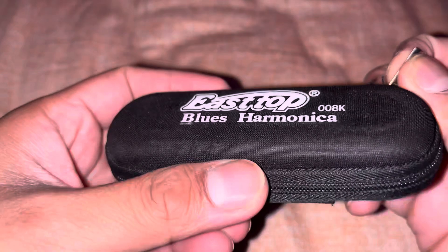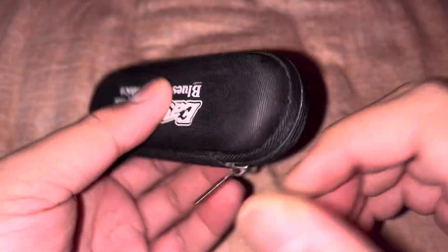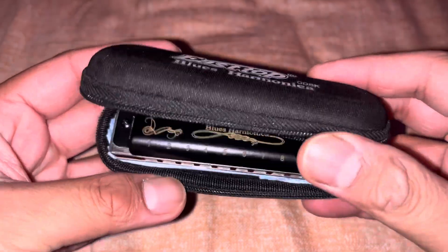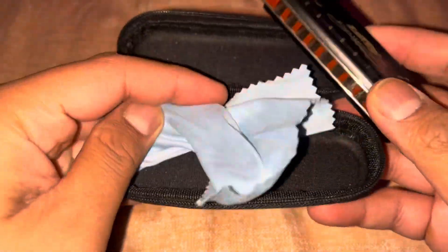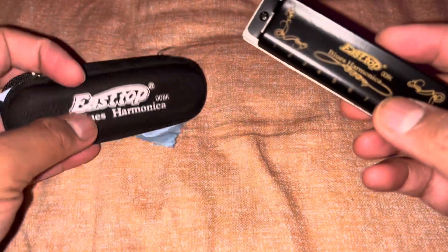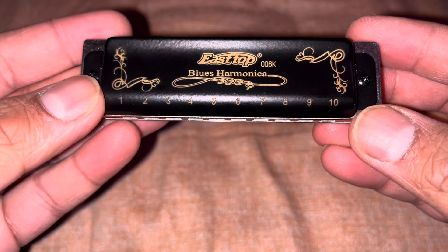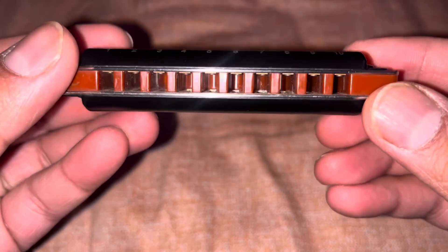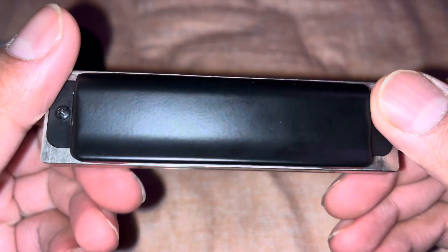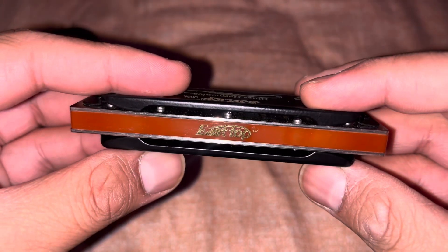This is the details of the top. This is the East Top.